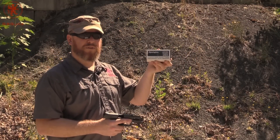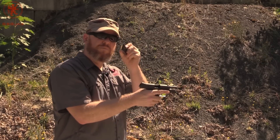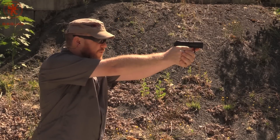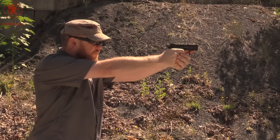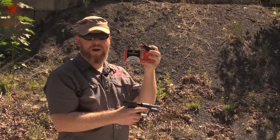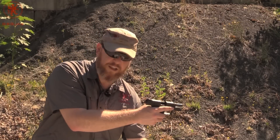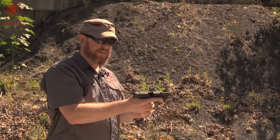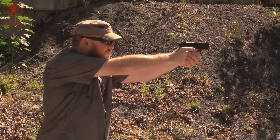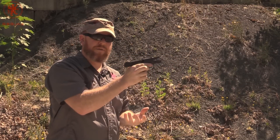Now a classic Remington Golden Sabre — this is a 124 grain hollow point, nickel plated case. That usually helps with extraction and corrosion resistance. That's a snappy round. Now by viewer request, some Federal 115 grain aluminum case. Aluminum expands more than brass, and so sometimes it can have extraction issues. But not with the P30.